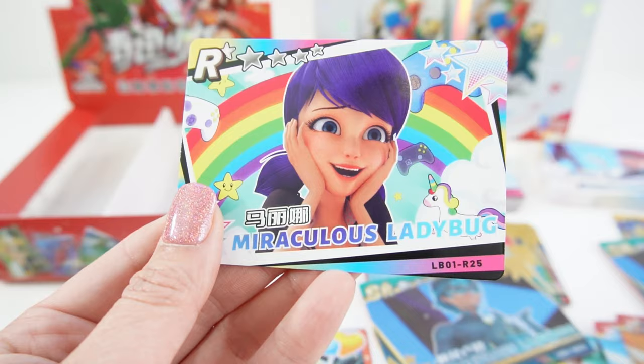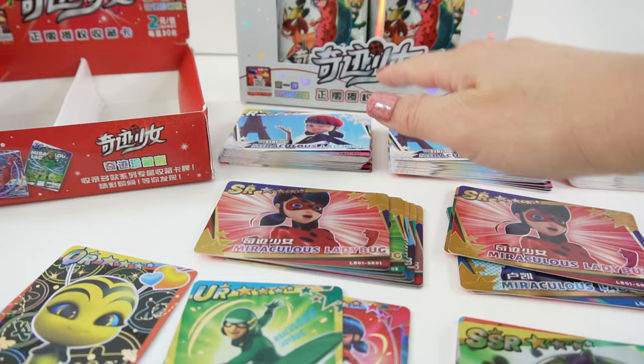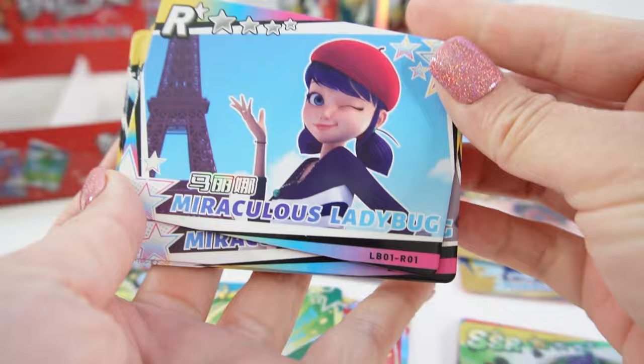Hello everyone! So here are all the cards that we got today. I have three full decks of the regulars. Let's take a quick look at all of them, numbering from number one to number 27.